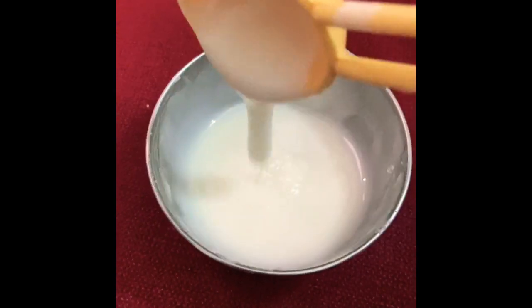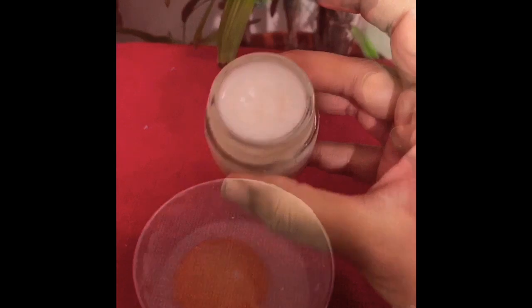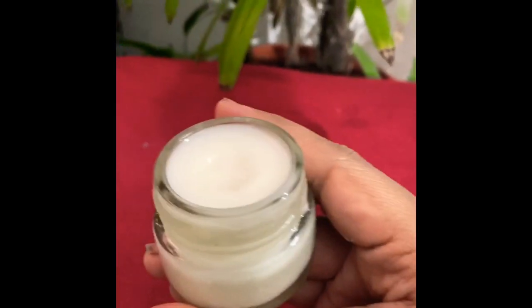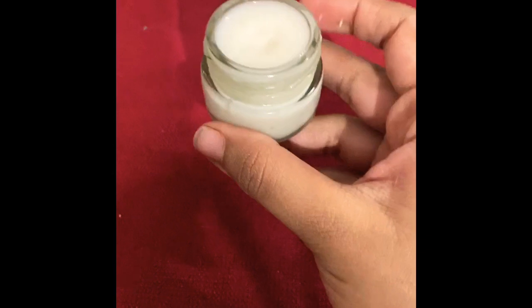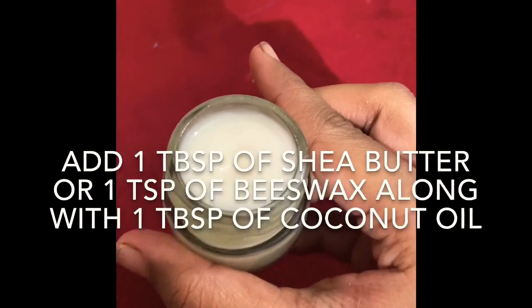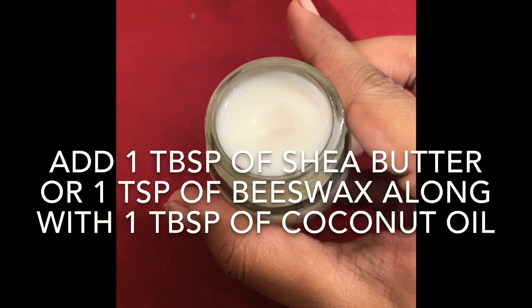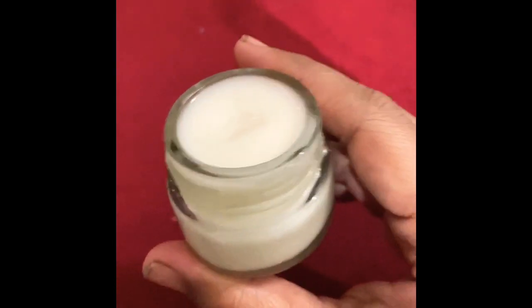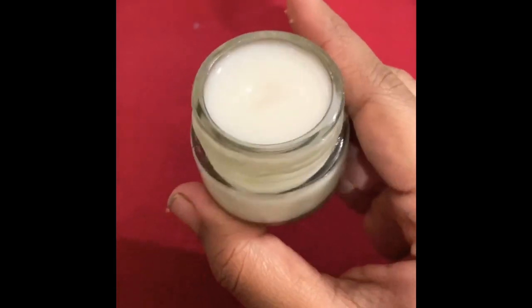This is how the final mixture looks. I know the texture looks loose right now, but it will harden. The next step is to empty this content into a container and put it in your fridge. This is a deodorant I made earlier — you can see it is solid because coconut oil hardens when refrigerated, though it is a liquid at room temperature, especially in a hot and humid country like India. So this deodorant has to be refrigerated at all times. If you don't want that, you can add shea butter — use one tablespoon of shea butter and one tablespoon of coconut oil instead of one and a half tablespoons of coconut oil, and the deodorant will be solid even at room temperature. But if you want to make it with just coconut oil, that works too — the only thing is it has to be refrigerated.